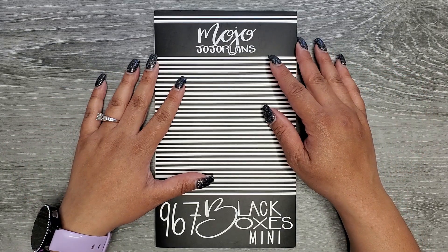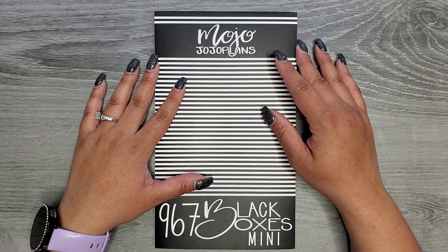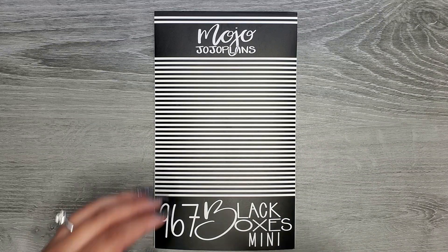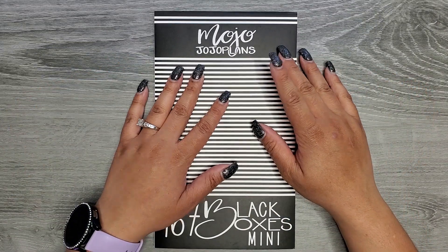This book will release on July 14th at 9 a.m. Mountain Standard Time on my website www.mojo-jojoplans.com, so definitely make sure to mark your calendars for that. It'll be $20 plus shipping.